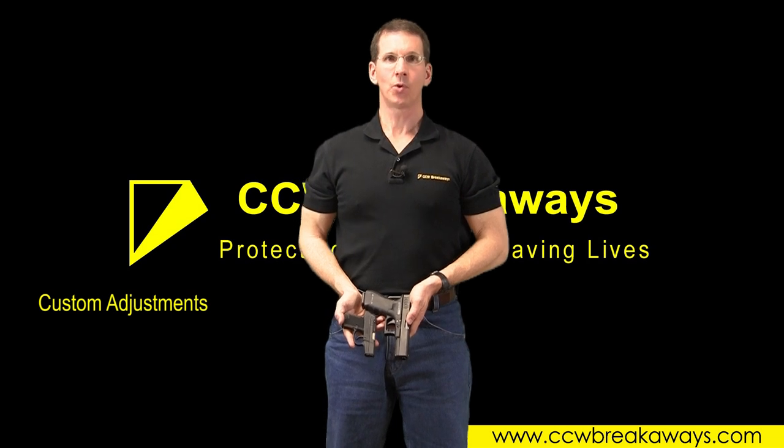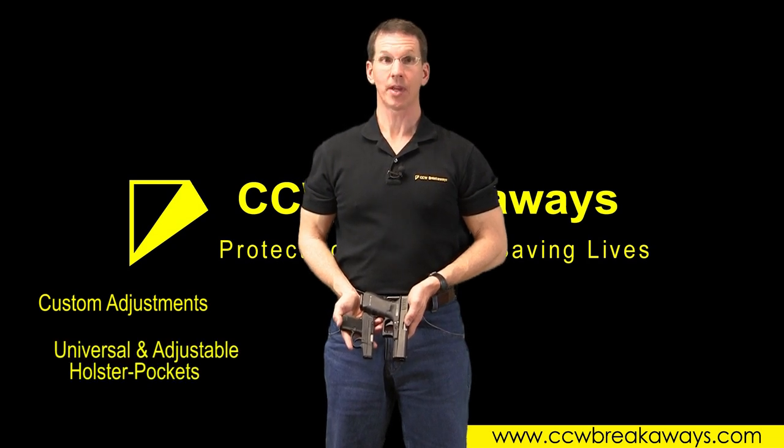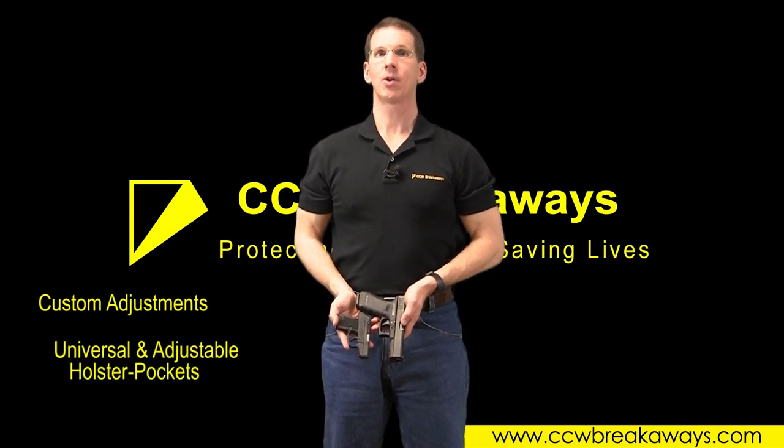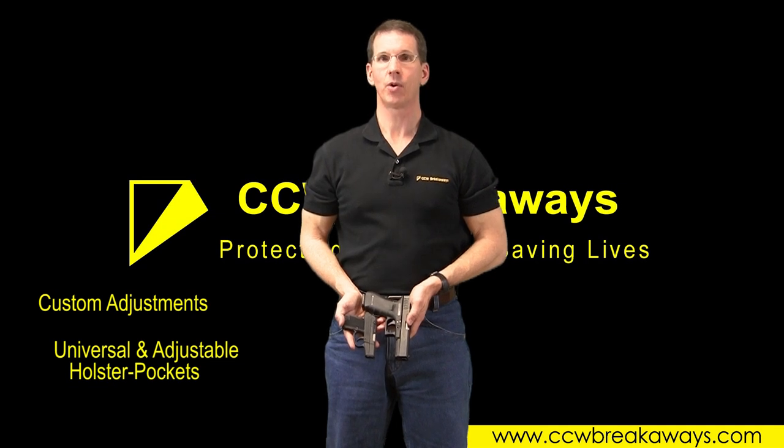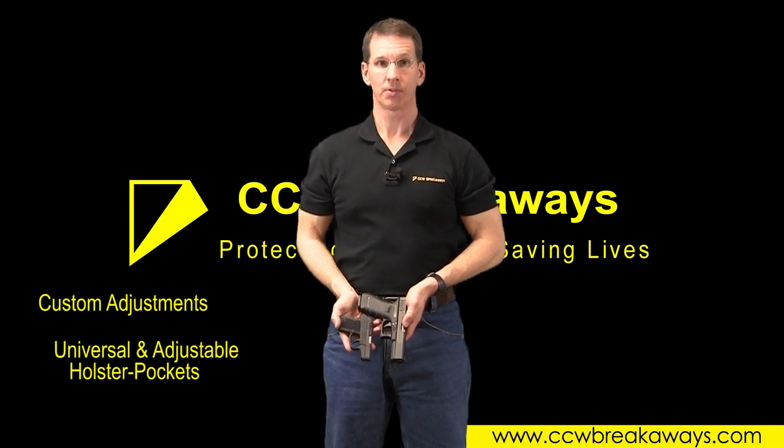Remember, holster pockets are universal in nature and adjustable. They accommodate a wide variety of body shapes and firearm sizes. If your needs fall outside of the standard Velcro adjustment features, you can customize your holster pockets.